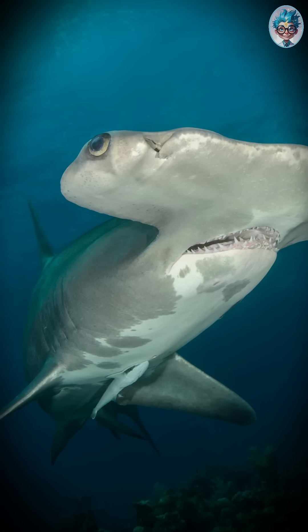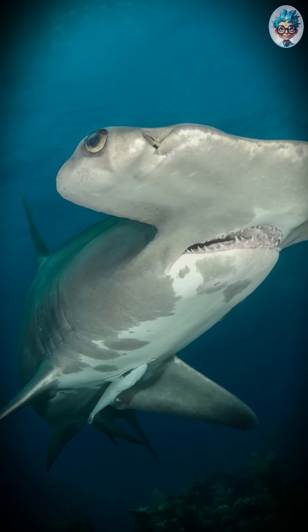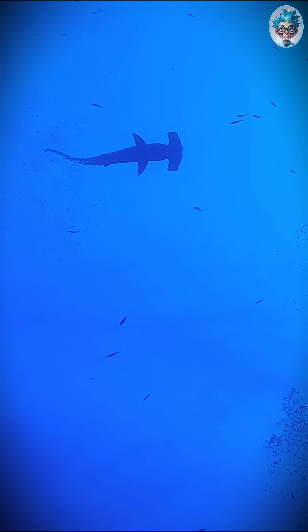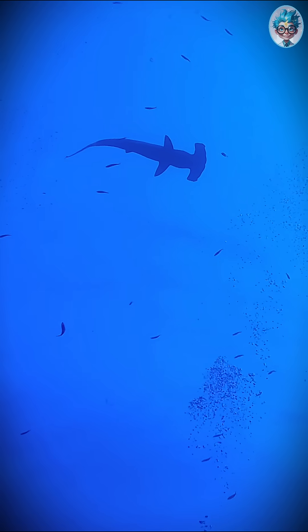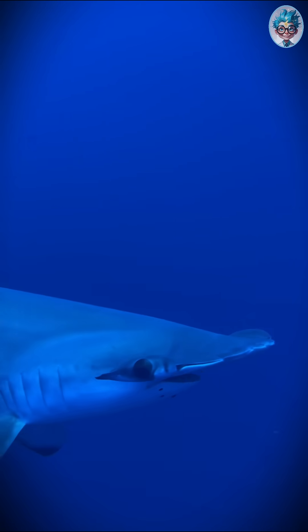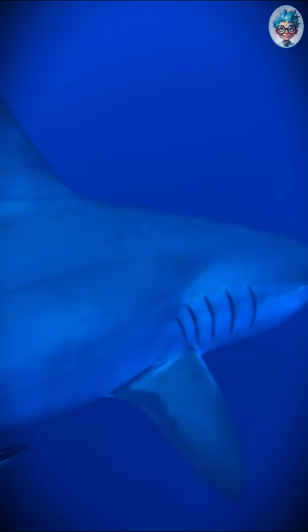Meet the shark with a head like a hammer and eyes that see nearly everything. The hammerhead shark isn't just weird looking — it's a marvel of evolution. Most sharks struggle with blind spots. But how do you hunt fast, sneaky prey like stingrays if you can't see them?